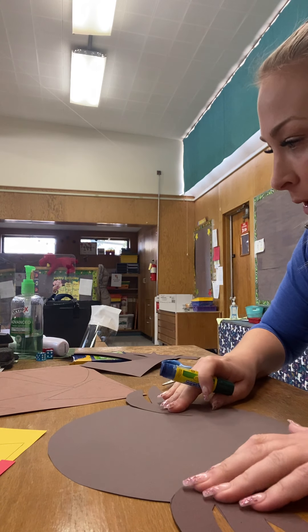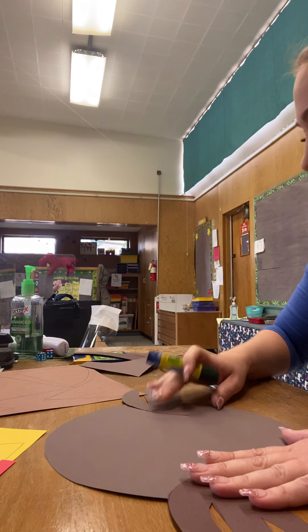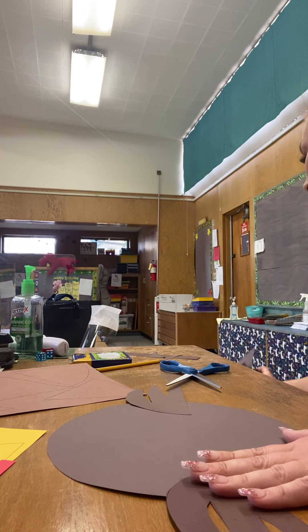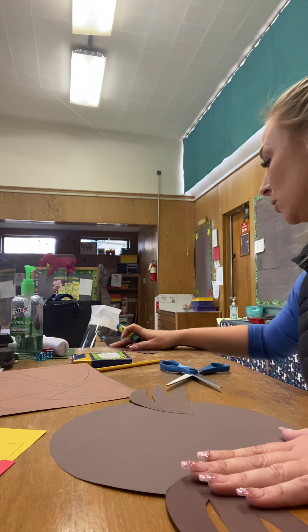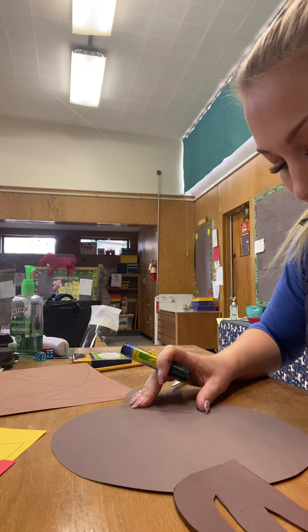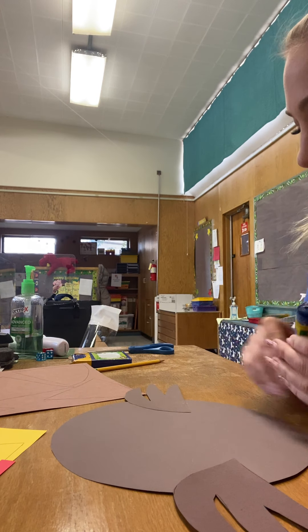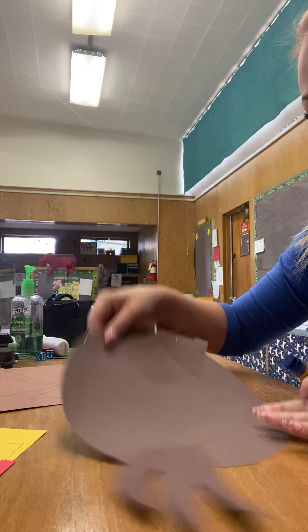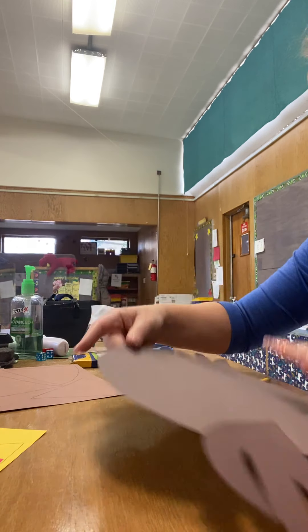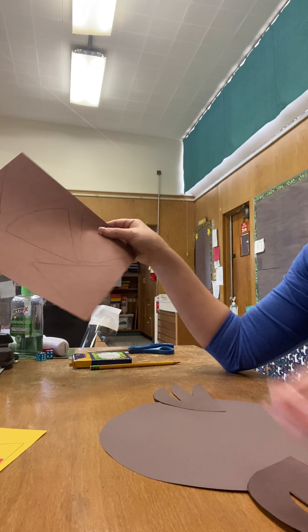Kids at home, this video is in the Google Classroom, so if at any point you need to stop and take another look at the directions, you can. Kids here at school, you'll have Mrs. Larson and she'll help you with it. Once we get that on there, that's what it looks like. We're going to cut out our feathers next.